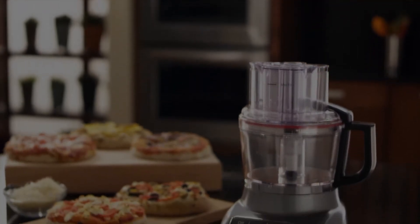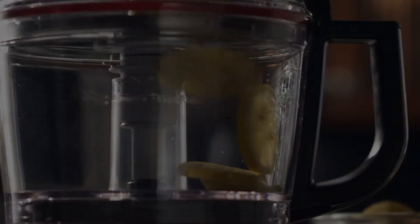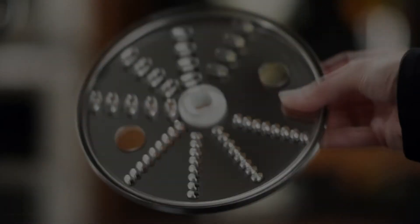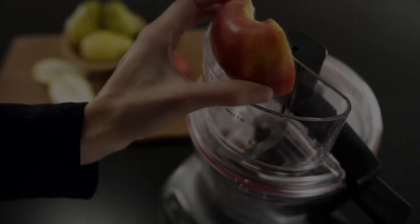Get precise slicing with the KitchenAid 9-cup food processor, with uniquely designed blades and optimized speeds providing better results. The exact slice system slices from thin to thick with the simple turn of the adjustable disc, and shreds from fine to medium with the reversible disc. The 3-in-1 wide mouth feed tube handles food from small to large.